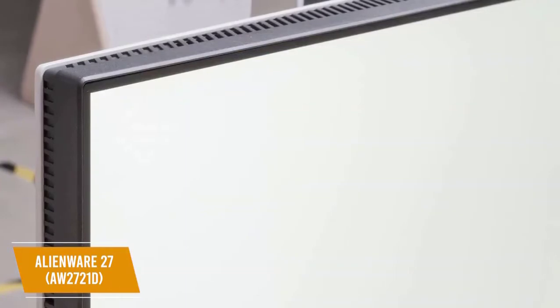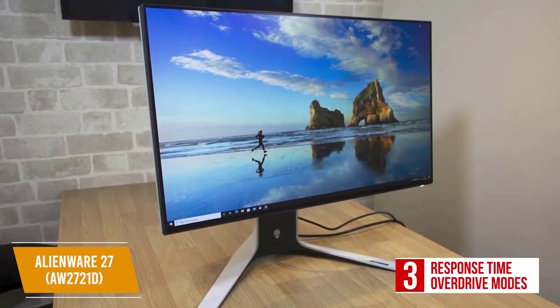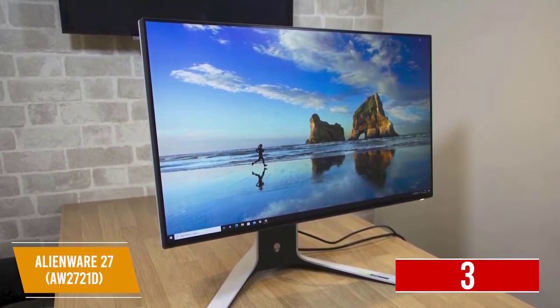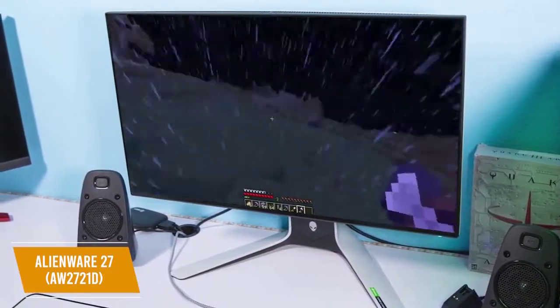The screen's backlight is also flicker-free, allowing you to game for long durations without eye strain. The OSD is well organized. You get three response time overdrive modes, though the fastest setting has noticeable pixel overshoot. You get some pre-calibrated picture presets and three customizable game modes. It can enhance the shadow detailing, and you also get an on-screen timer and a refresh rate tracker along with image adjustment tools.